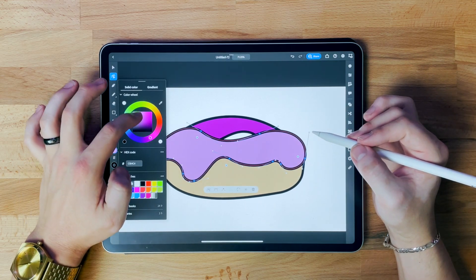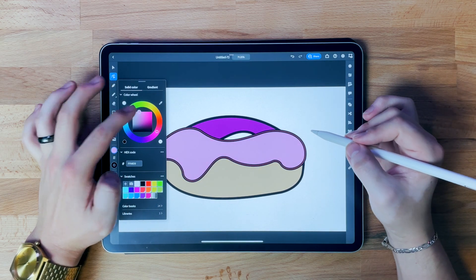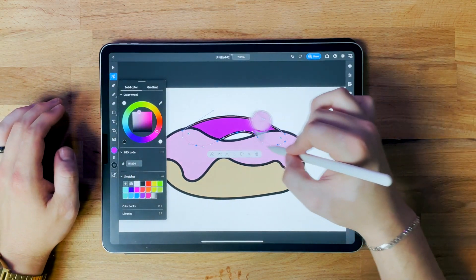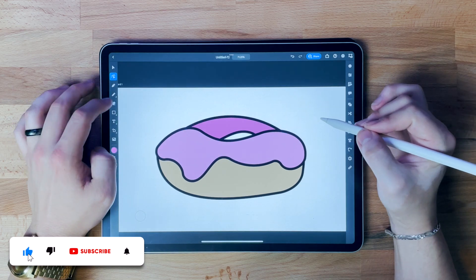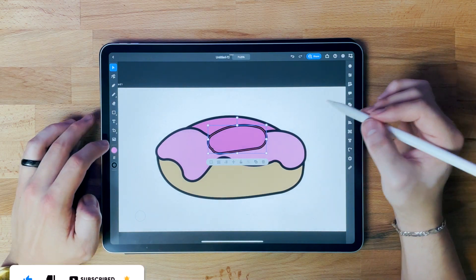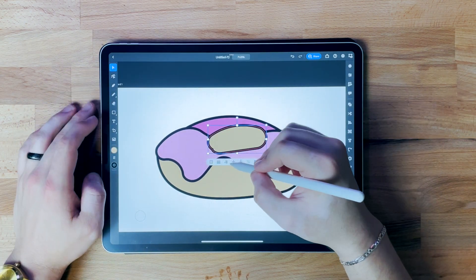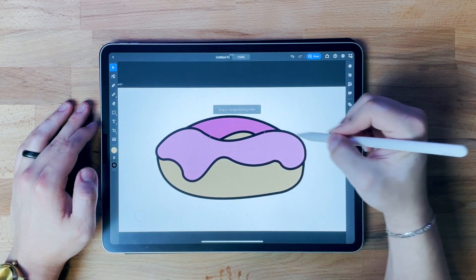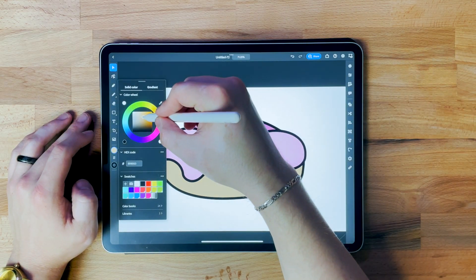I don't really like this color — I want it to be a little bit lighter. I'm going to color grab and just make the back section a little bit darker to add some depth. I really need a little blob back here for the color of the donut — throw that behind. That gives the look of the backside of the donut, but it needs to be a little darker because it's in the shadow.